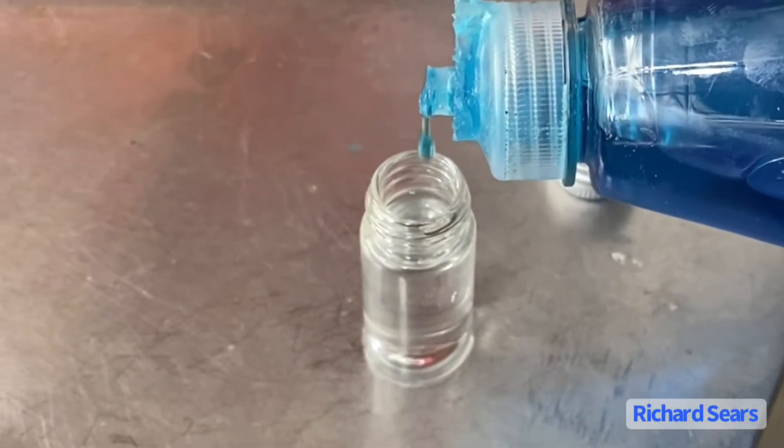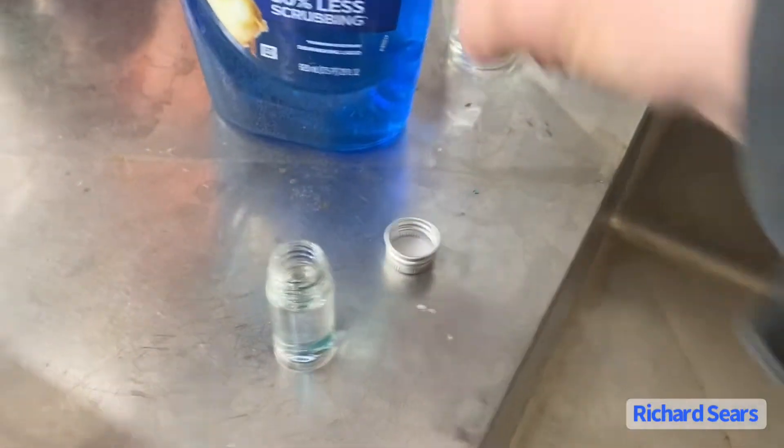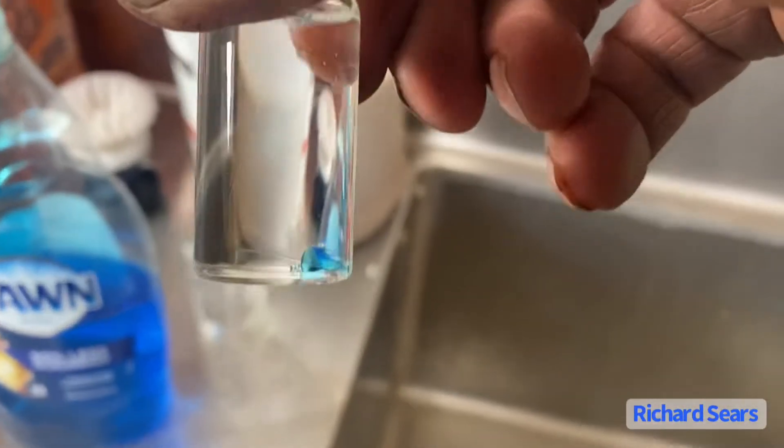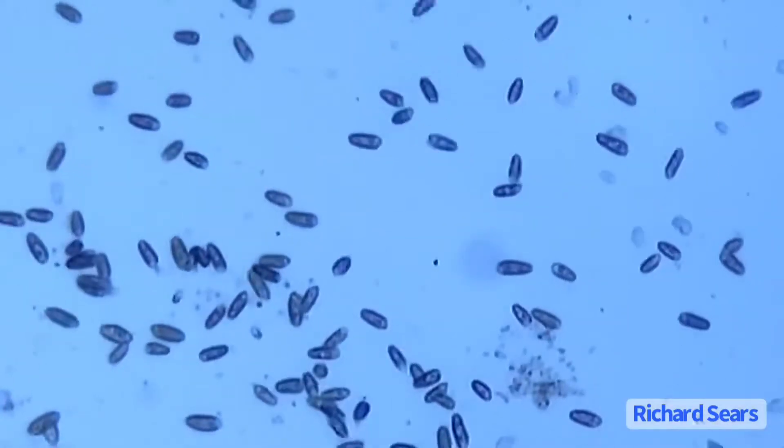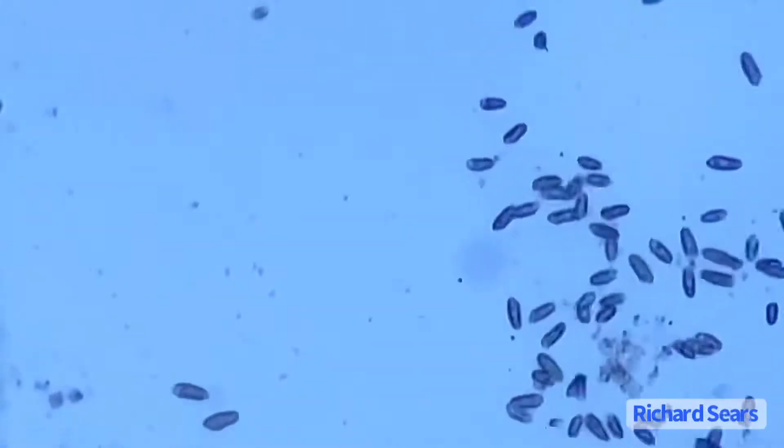We know that Dawn kills 99% bacteria, but what will it do to these ciliates? Let's find out. I added a drop of soapy water on the corner of the cover glass and look what happened.